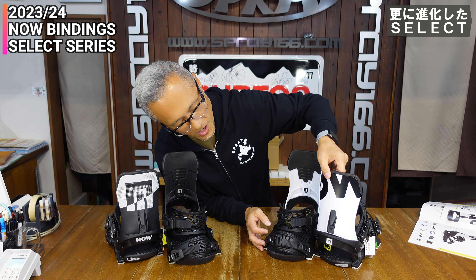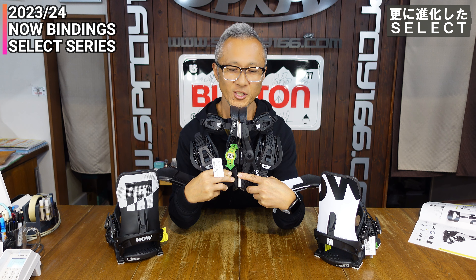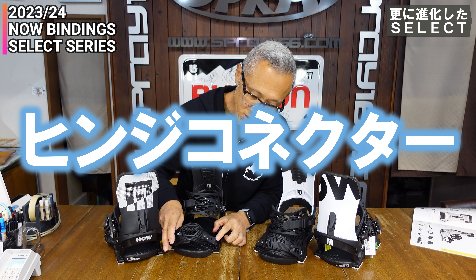同じMサイズ同士なんですが、ブッシュゴムを合わせると長さが違うのが分かります。3.0の方が長いですね。6ミリなんですが、見た目でも分かるくらい結構顕著に違います。より遠い距離で踏むことで力強くエッジを踏めるという感じになります。トゥーストラップはプログリップストラップといって、メッシュのネットみたいな感じになっていて、ブーツのつま先をしっかりフォローするような形状です。